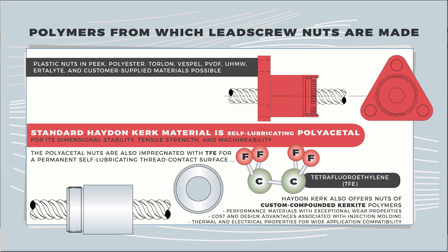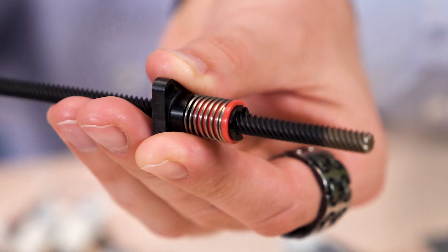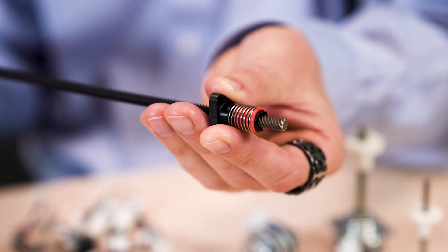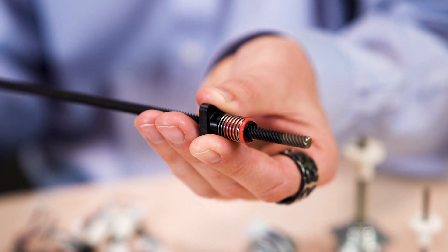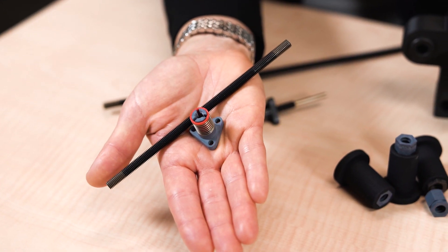Now let's address a misconception about polymer nuts. When used within their proper operation, polymer lead nuts from Haydenkirk far outlast their metal counterparts. More specifically, polymer lead nuts deliver linear travel well in excess of 100 million inches.